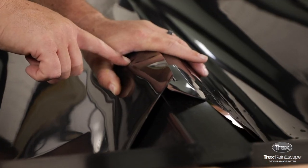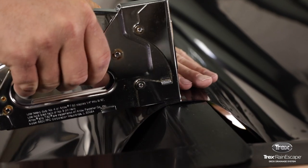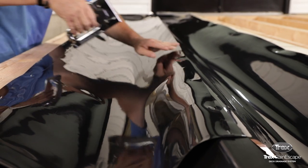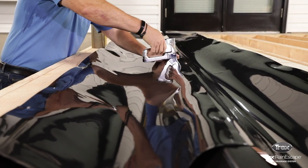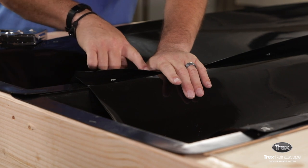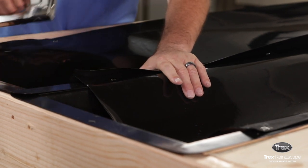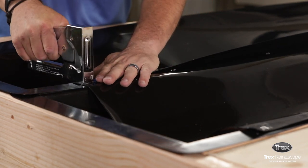Align the opposite side score mark to the inside of the joist and staple. With the second person still holding the loose corner of the trough, work your way back to the starting point by stapling on both joists in a zig-zag pattern. After installing the first trough, continue to the left and install the next. The 1.5-inch score mark side of the trough should be underneath the adjacent trough material. The trough material must cover all of the exposed wood of the deck frame.